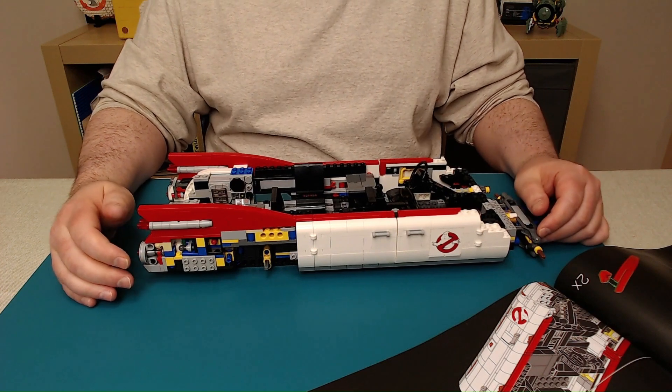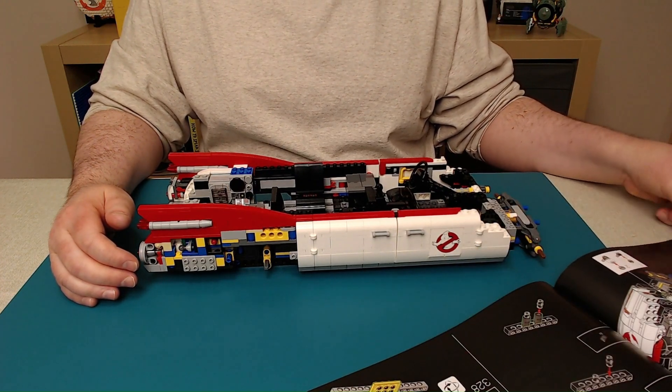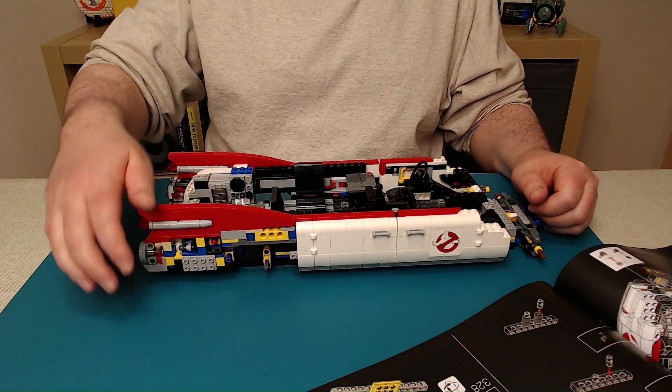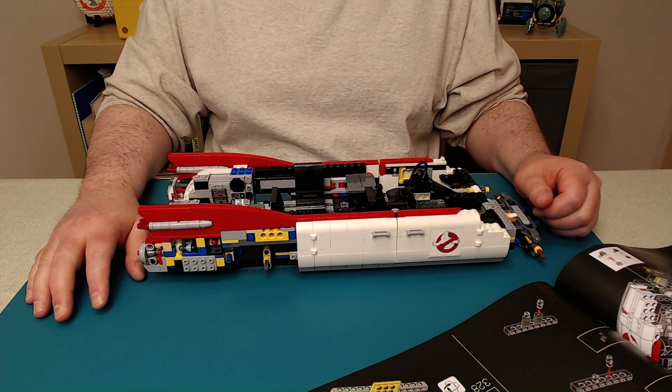So that's the end of bag number six. Looking ahead, bag seven looks like we're going to start putting some more stuff onto the front of the vehicle — the front bumper is what bag number seven is. Thanks for watching this part, I'll see you in the next part.